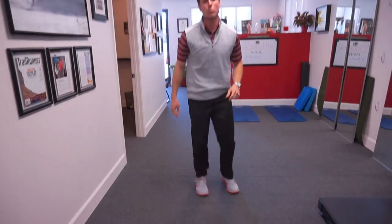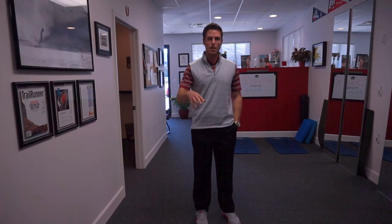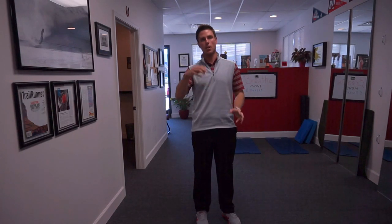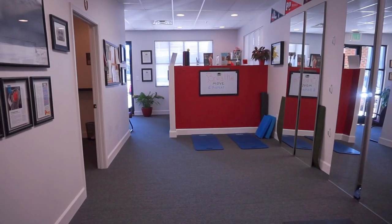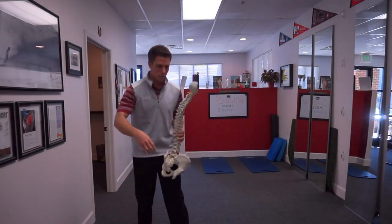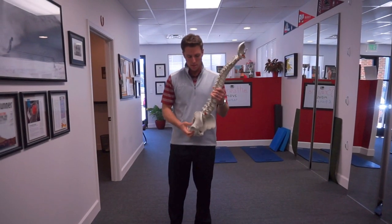Today we're going to talk about rolling. We have a lot of patients where on the first day or first exam we go through rolling patterns — front to back and back to front — using our upper body and our lower body. I'm going to grab the spine real quick. The reason we do that is we're looking at how well you do that movement pattern.